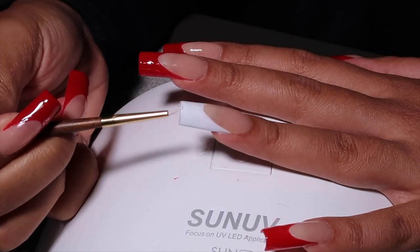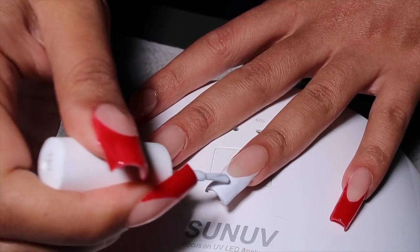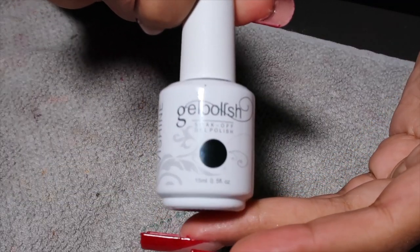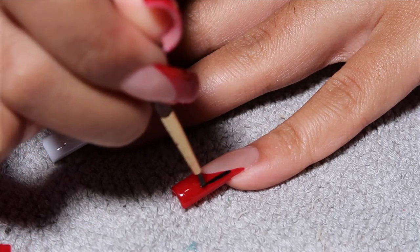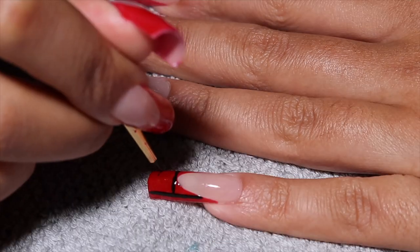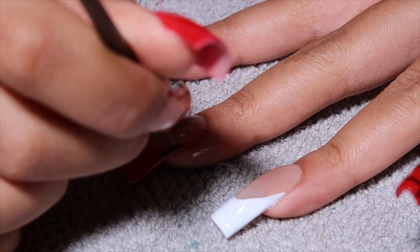Don't forget to cap your edges. Cure for 30 seconds — and this is what the base looks like. I'm doing a second layer of the white on this nail because I want it fully opaque. I saw these gorgeous nails on Instagram and decided to replicate the design, simplifying it a little because the original had glitter and a snowflake. The plaid alone was very challenging just to get the lines symmetrical and straight, and it took about an hour to do both hands — but we prevailed because it came out really cute.